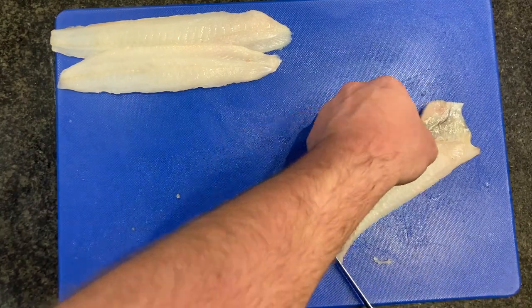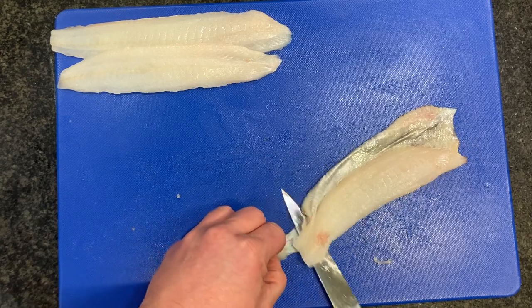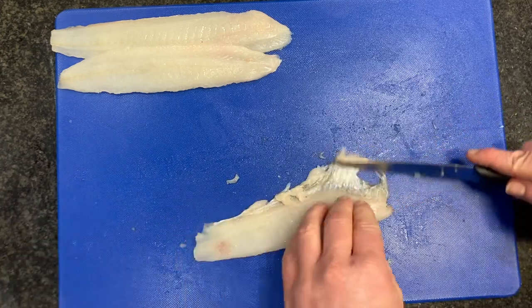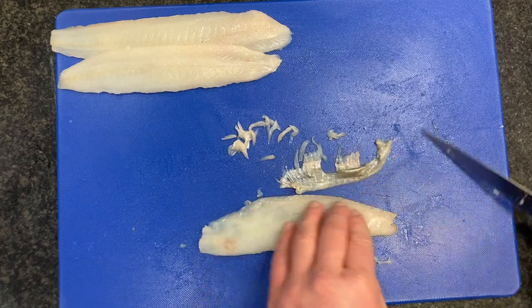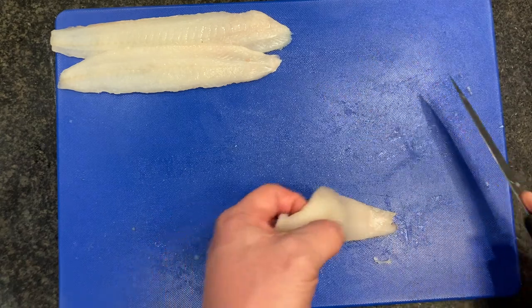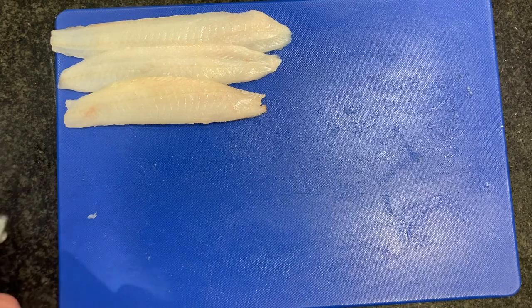Then we've got our third fillet — again, between the board and the skin. Keeping your knife nice and flat against the board, just run between the skin and the flesh of the fish. We don't want to poke up; keep our knife nice and flat, run it sideways. That's our third fillet — keep our board nice and clean and tidy.